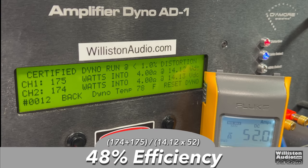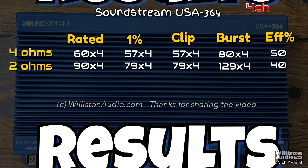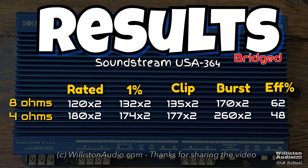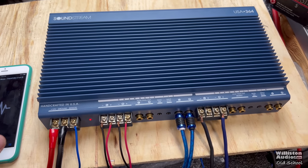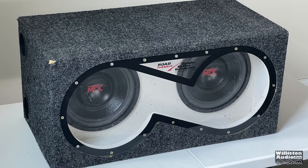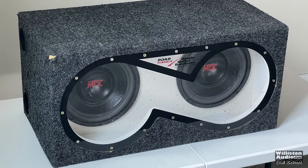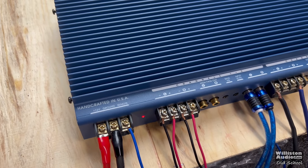Now let's review all the test results. We ran four-channel mode and also two-channel mode at eight ohms bridged to give an idea of power at that load. Then we're going to hook it up to some speakers to hear how it sounds. We have the Soundstream USA 364 hooked up to the Elac bookshelf speakers and an old-school MTX Bandpass Dual 10 subwoofer. Channels three and four are bridged on low-pass, and channels one and two go in stereo full range.